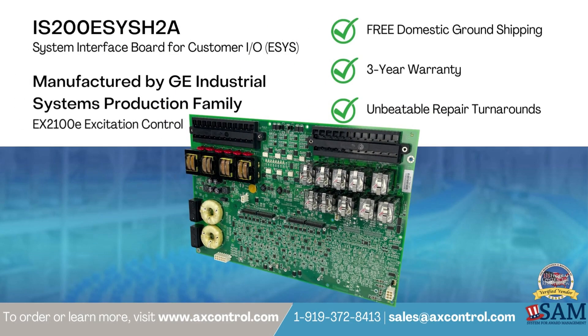At AX-Control, our knowledgeable and friendly staff supplies hard-to-find or obsolete, surplus, pre-certified, discontinued, reconditioned, and refurbished industrial automation products with competitive pricing.